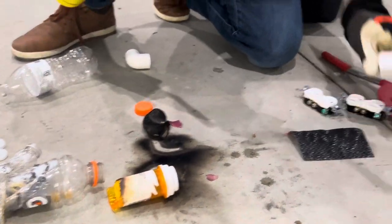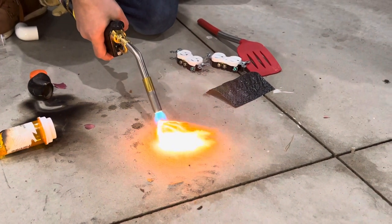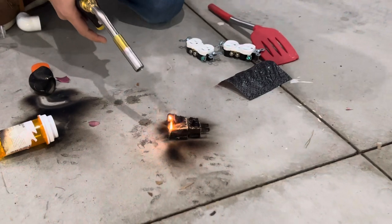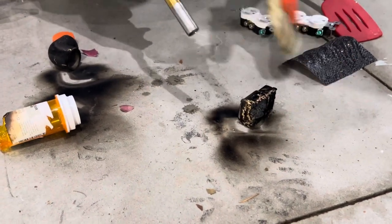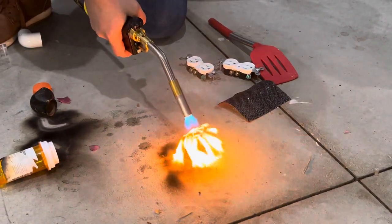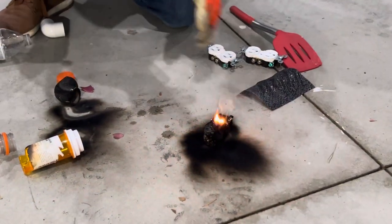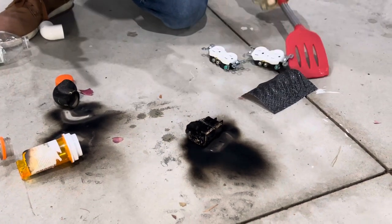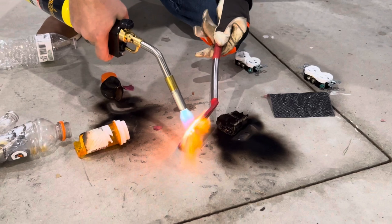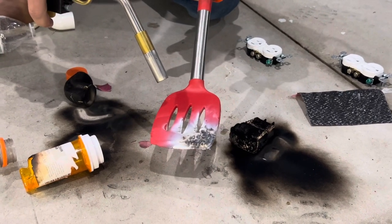Now let's try some thermosets. This one should be a thermoset — should be a melamine formaldehyde. This is not a recyclable process. They burn and do not melt. Let's test the silicone — this is not going to melt, this is going to burn. That's the perfect example of a thermoset: it's not recyclable.